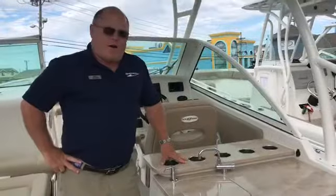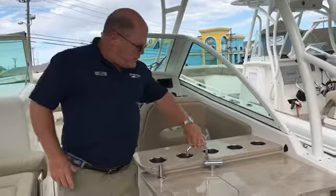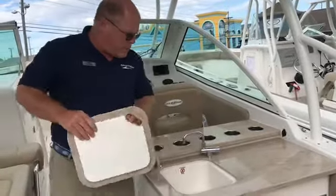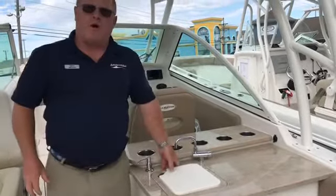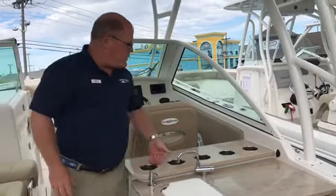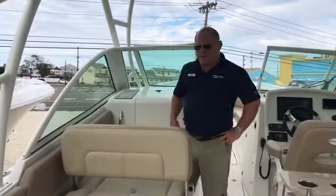Here we are at the galley area of the 275 Dual Consul. You have fresh water with the sink, a cutting board, soap dispenser, cupholders, and a 12-volt charger. Port side seating on the 275 Dual Consul.